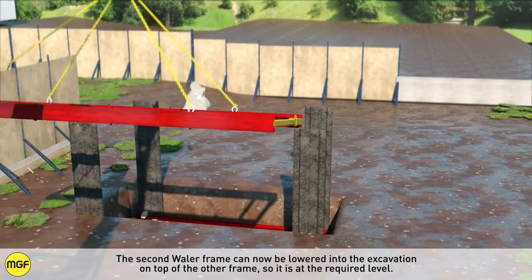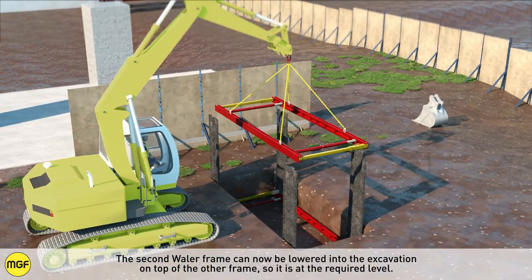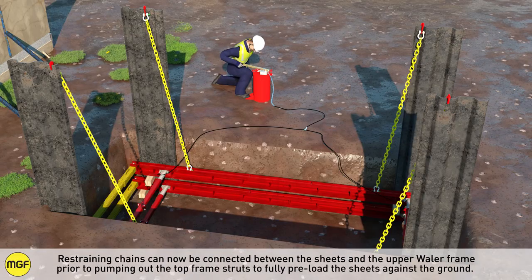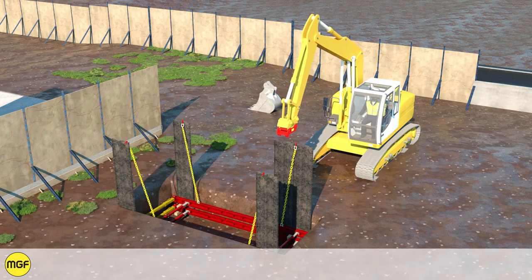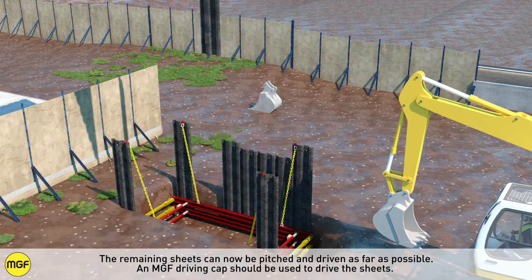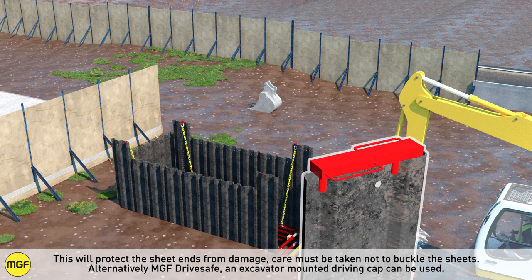The second whaler frame can now be lowered into the excavation on top of the other frame so it is at the required level. Restraining chains can now be connected between the sheets and the upper whaler frame, prior to pumping out the top frame struts to fully preload the sheets against the ground. The remaining sheets can now be pitched and driven as far as possible. An MGF driving cap should be used to drive the sheets. This will protect the sheet ends from damage.